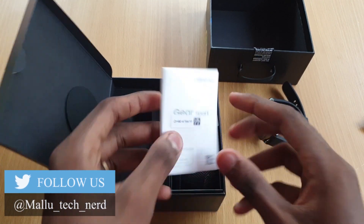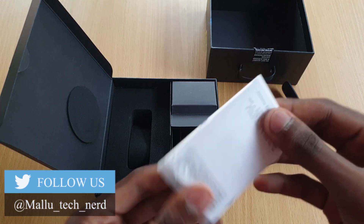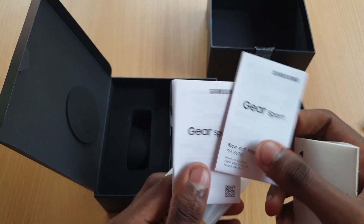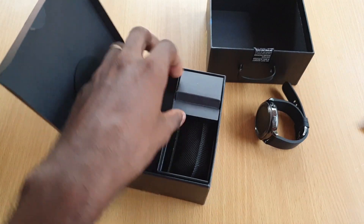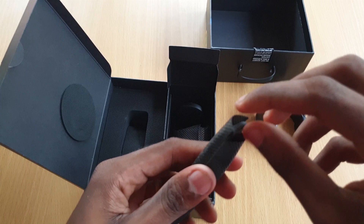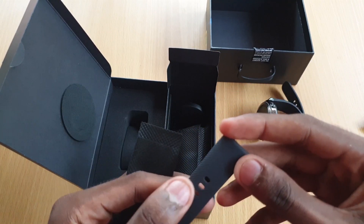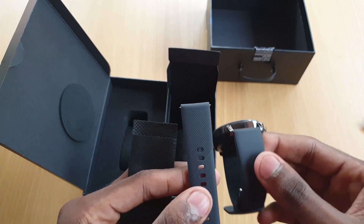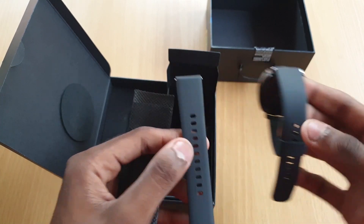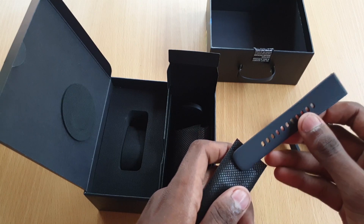This is the box and this is the paperwork. You can use it across all devices. It is the same as the paperwork. Now we have an extra strap. You can see there is an extra strap included. It is the same color as the watch.